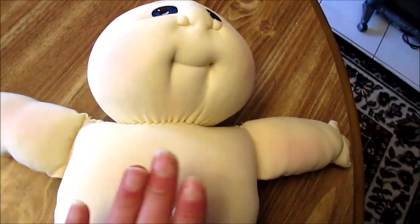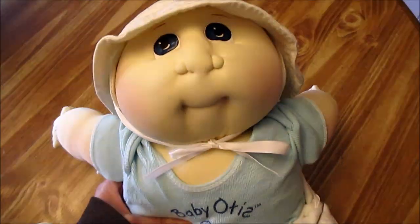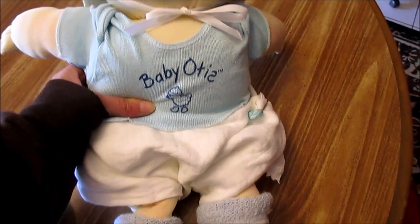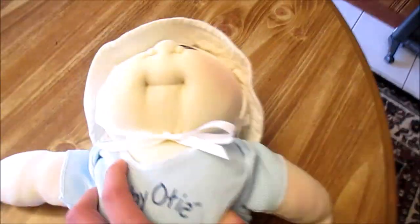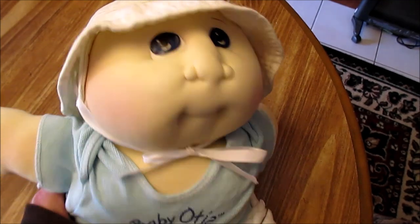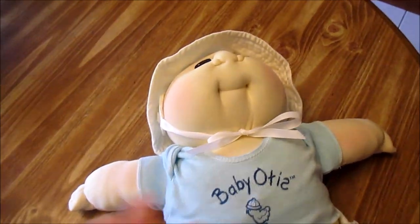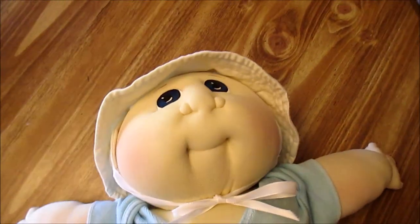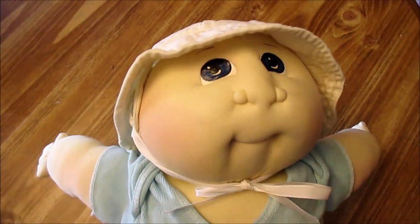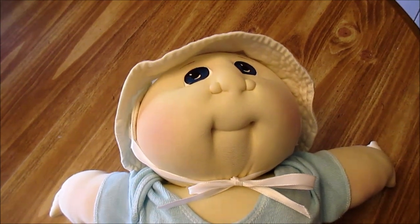Here he is all dressed back up in his cute little original outfit. I struggled with the diaper a little because the fabric is so huge, but he looks so much cleaner, so much fresher, and he's so cuddly. I'm honestly going to take him out of this and put him back in other clothes because the poor guy has been stuck in this outfit since the 80s. I hope you enjoyed and that this video could help you if you were wondering how to wash a soft sculptured Cabbage Patch doll. Until next time — love your dolls, love yourself, and love your life.